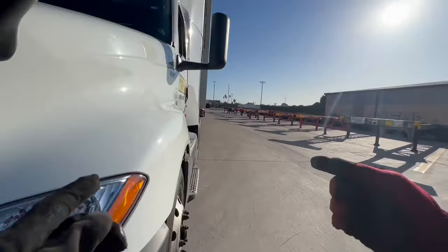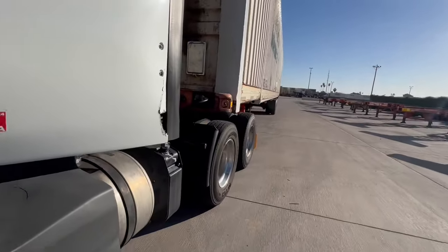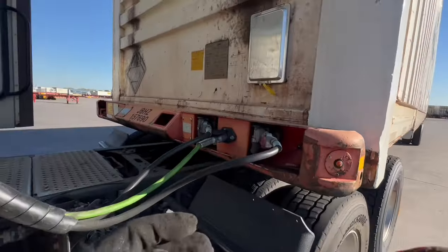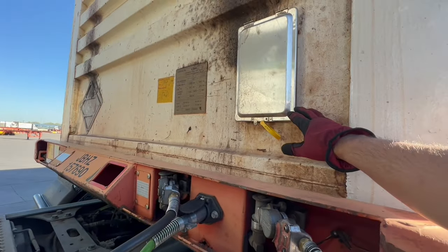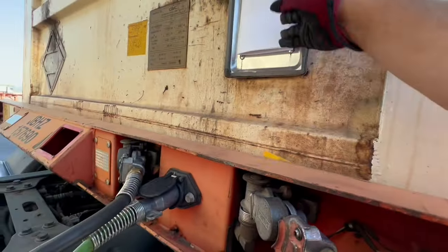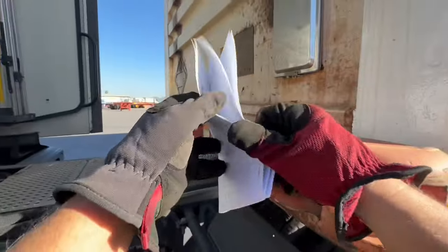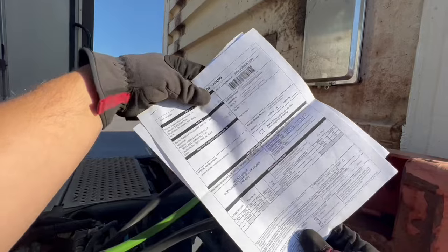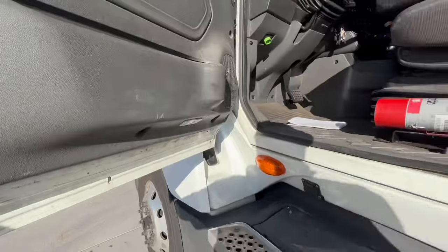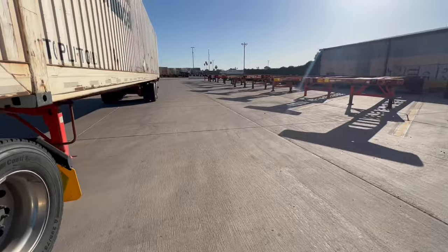Sorry about that — I had to relocate because another driver was waiting to pull up next to me to pick up his trailer. So now we're on this side of the trailer. This is where I go ahead and pick up my bills to verify it. I'll pop this — sometimes I won't have a seal. I lock that back up. I want to verify that I got the right trailer, which I do. And typically that's all I would do, and then I would just do my loader call on the app and drive to the customer.